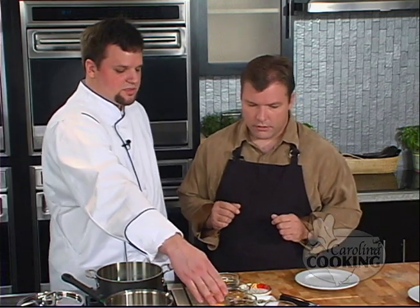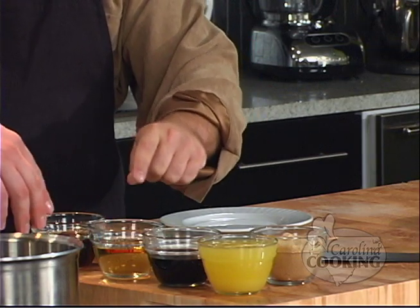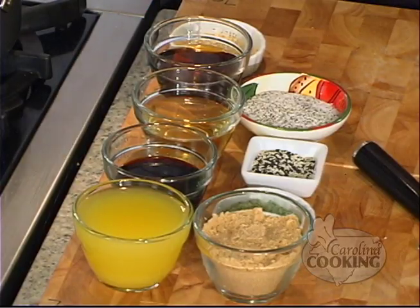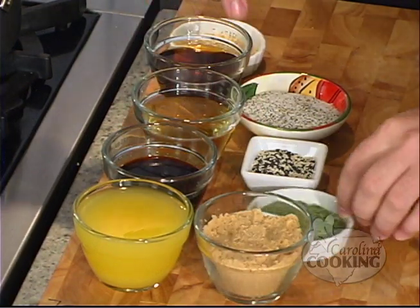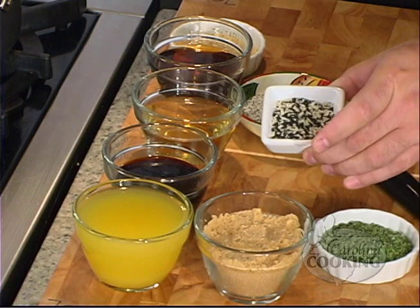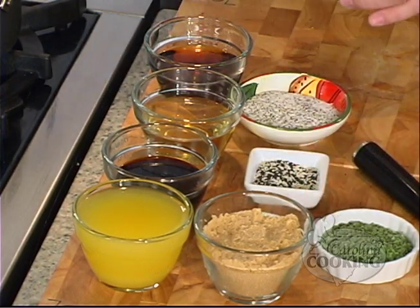We can go ahead and make our ginger teriyaki broth. I imagine we need ginger and teriyaki. Well, we need ginger and we need to make the teriyaki. What we have in front of us: pineapple juice, a little bit of soy sauce, rice wine vinegar, sesame oil, light brown sugar, chopped chives, black and white sesame seeds, and powdered ginger. So what goes in first? Let's start with our pineapple juice.